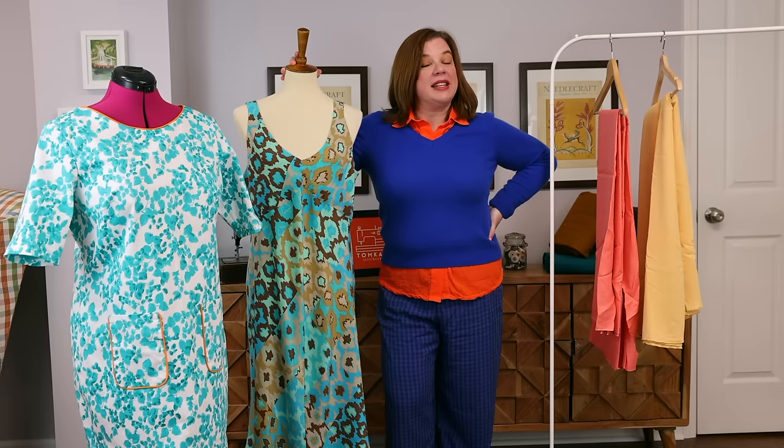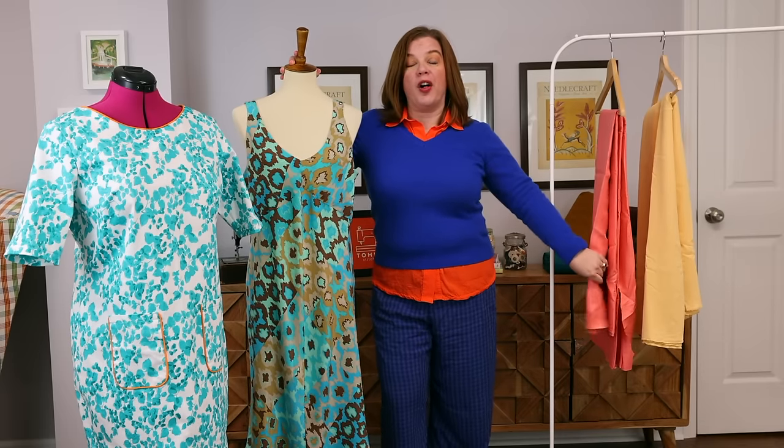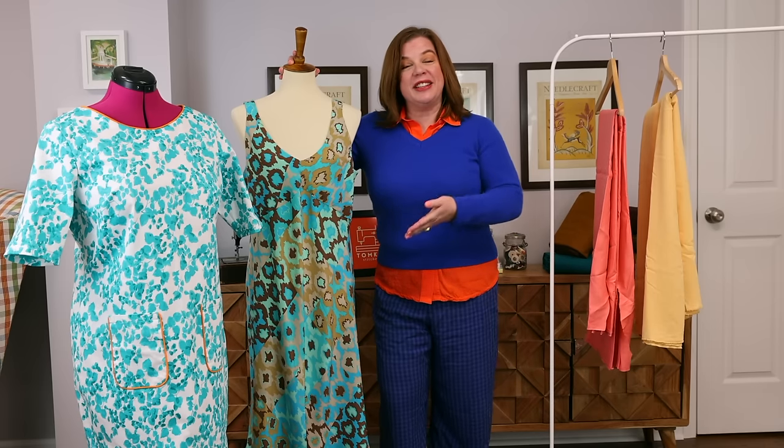Hello everyone and welcome back to my channel, Tomcat Stitchery. I'm Whitney, and I am here with my Destashify makes for March and my fabric haul as well — these are fabrics you didn't get to see in February because I hadn't received them yet. We're going to be walking through all of that.